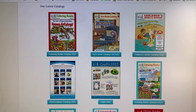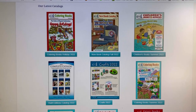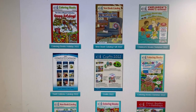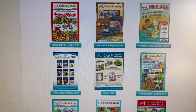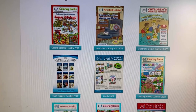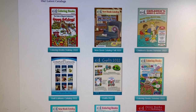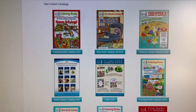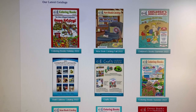Hi everyone, it's Kim from Affordably Crafty, and today we're going to be talking about a free online resource that you can use on the doverpublications.com website. I will link that down below. If you're new here, welcome. My channel is all about teaching you how to stretch your craft dollar and be Affordably Crafty. Please like, share, and subscribe.